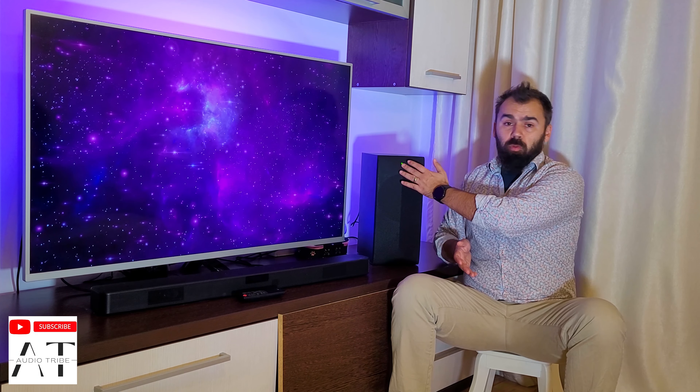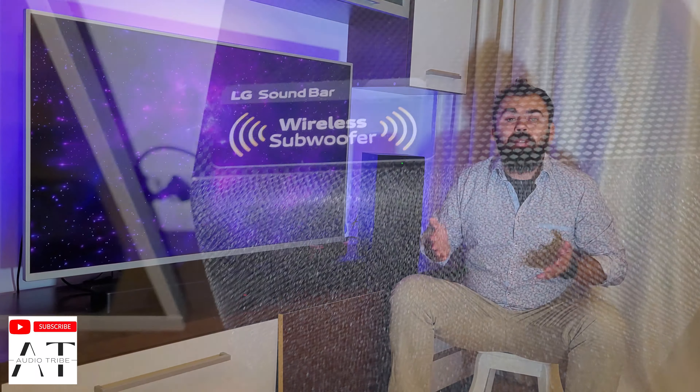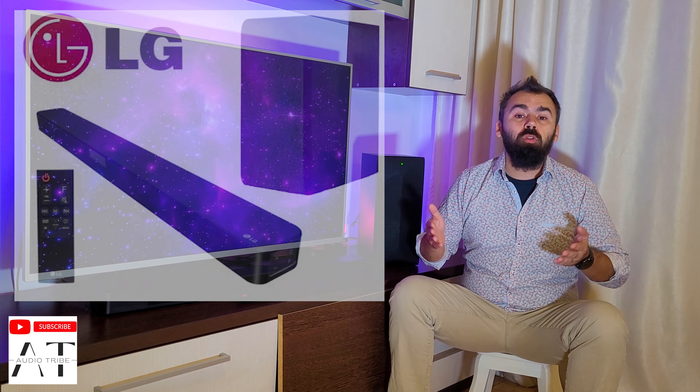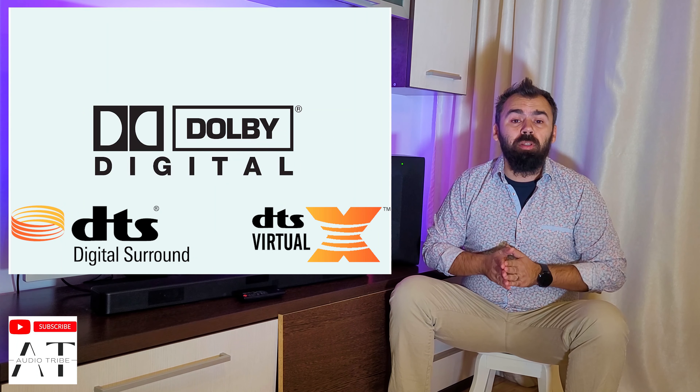At the front of the subwoofer, a green light should indicate that pairing with the main unit is done — solid green — since this is usually done at the factory. But even if it is not, pressing the pairing button on the back should do the trick. The LG SM4 soundbar is basically a 2.1 channel surround with support for Dolby Digital and DTS for a very good sound experience.